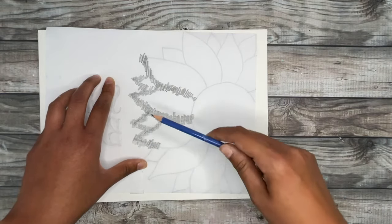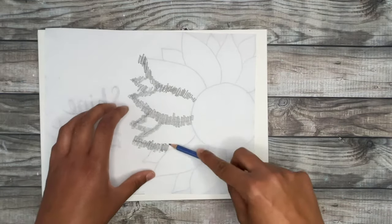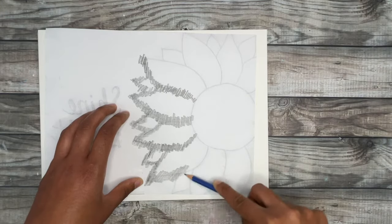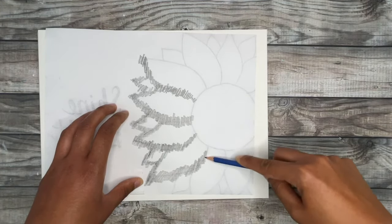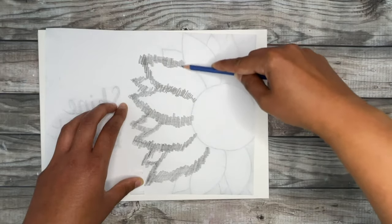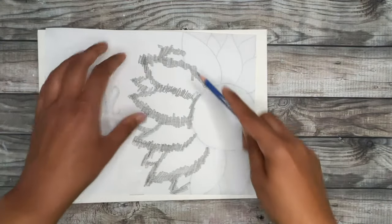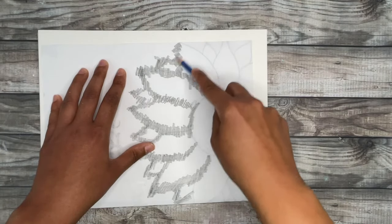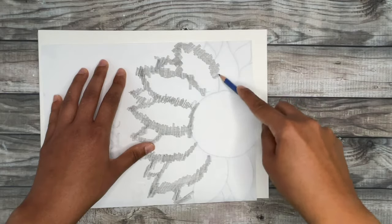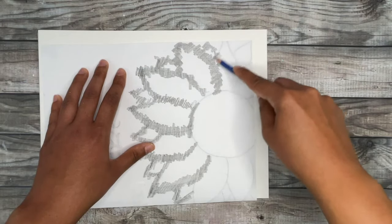I like to use a little heavier pressure and get as much pencil down on the paper as possible — the darker you color, the darker it's going to transfer onto your canvas. I like this method because you don't have to buy anything extra. All you need is a printer for your printout and a simple pencil, which is always nice to keep things simple. You can use this method on surfaces other than canvas — I've seen people use it on wood panels. If you're creating quote art, you can print out the quote and use this method to transfer it to your wood panel or canvas.